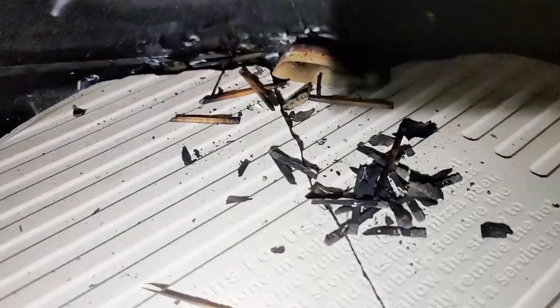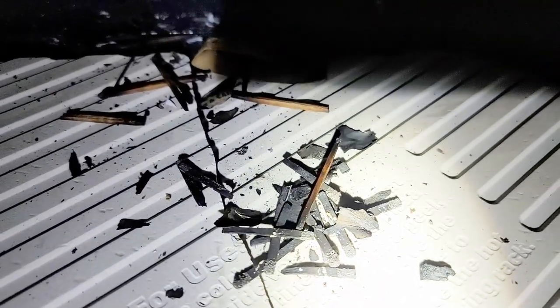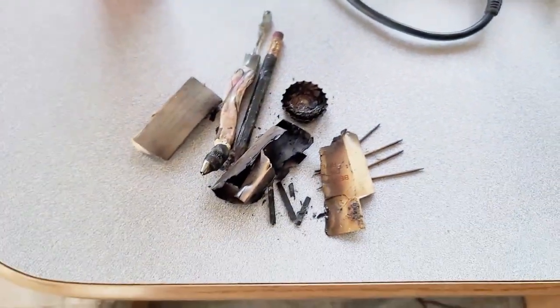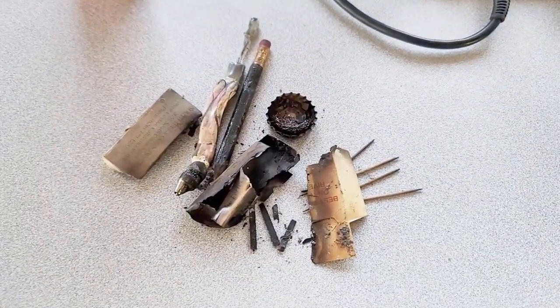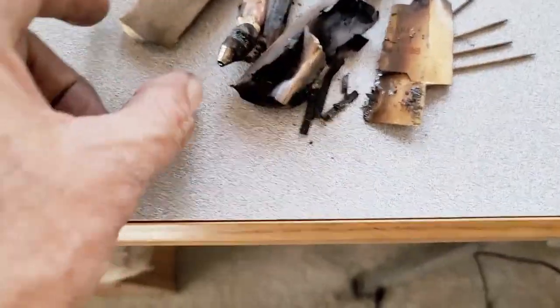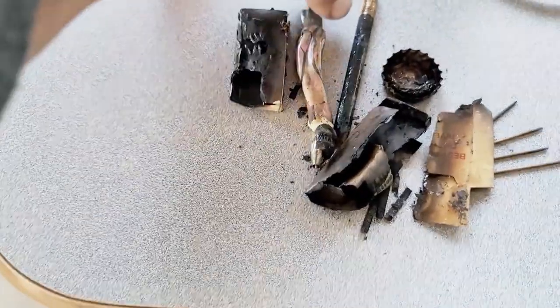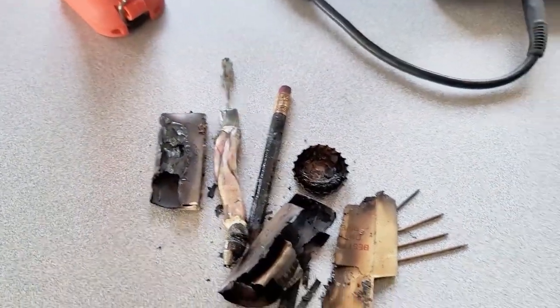Let's rotate down and take a look at what debris I found. Anybody that does any type of investigations — actually, a layperson ought to be able to tell what that is. That's some matches right there. We got some other debris and stuff. This is some other stuff that I pulled out of there — I've got 99% of the stuff out — looks like matchstick boxes, a pen, pencil, bottle cap.